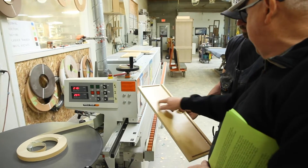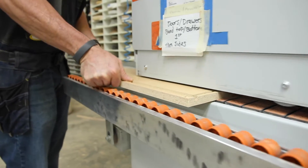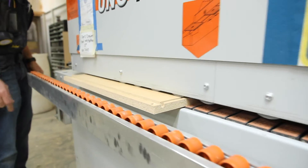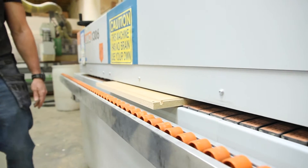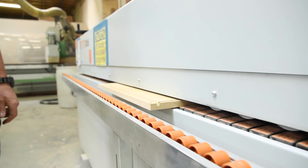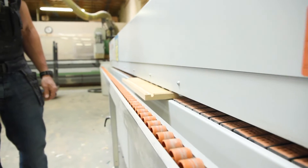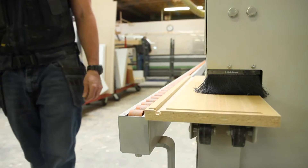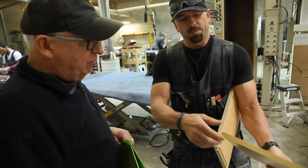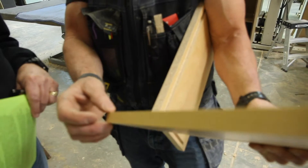After sheet goods are cut, the edges are raw and they need to be finished. Here Patrick demonstrates the use of the shop's edge banding machine. A wide range of banding materials are available, and the machine quickly and accurately covers the edges with matching or complementary colors. As the sign points out, all machines like this depend on accurate setup and the operator using their brain, because the machine doesn't have one of its own.